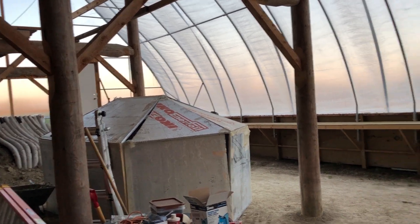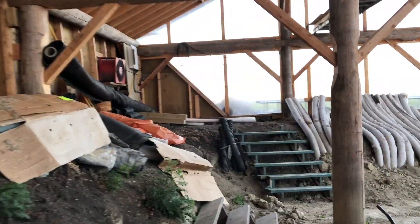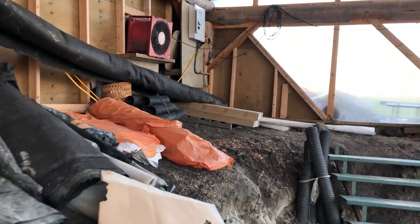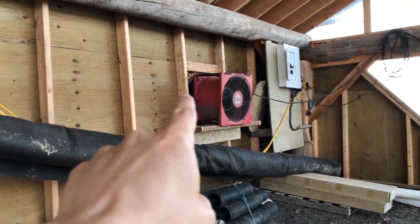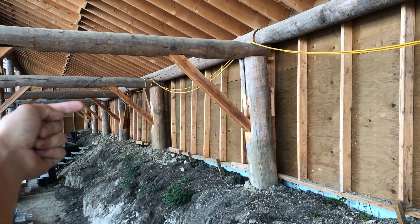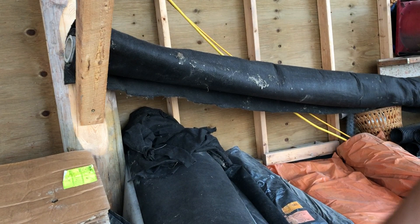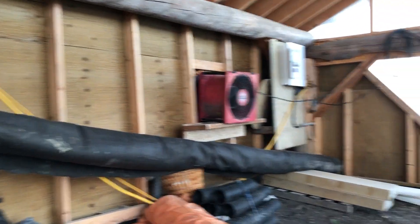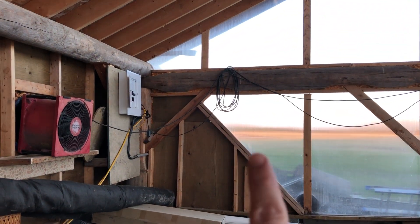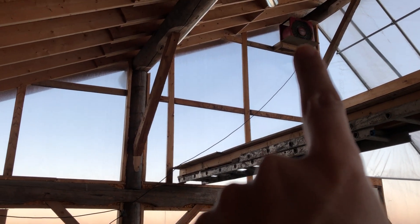On the end over here I have two other fans — one right here connected to the upper earth tube. At the very end over there it's about a hundred feet long; the predominant wind direction is coming in this way, so it sucks all the air in along this way and pulls it in right here, similarly hooked up to an Inkbird switch. There's another fan right there up at the peak.